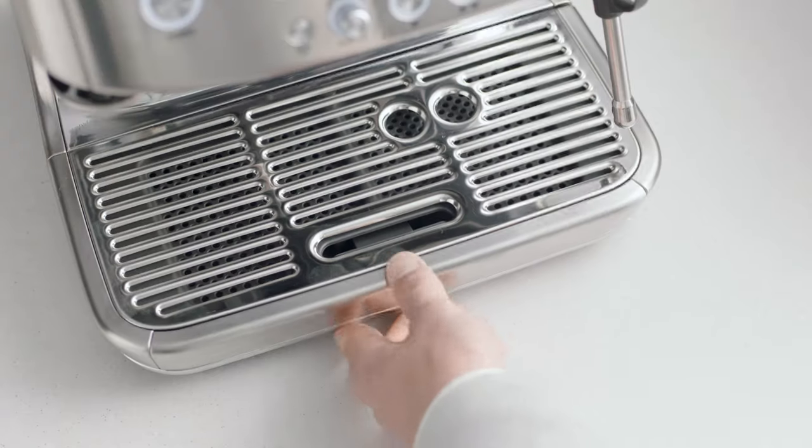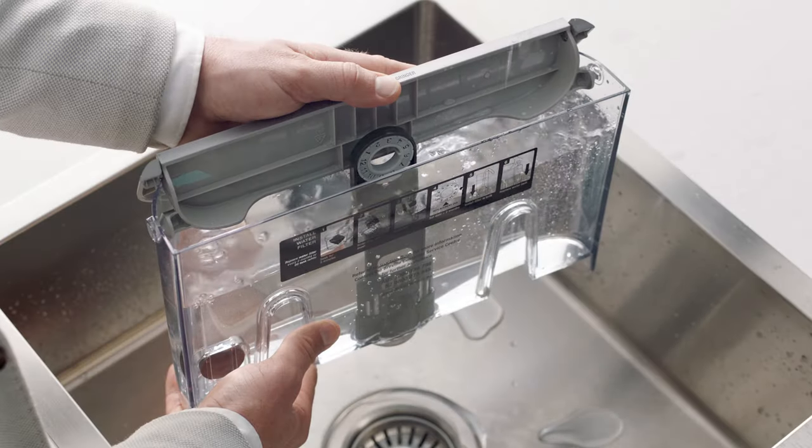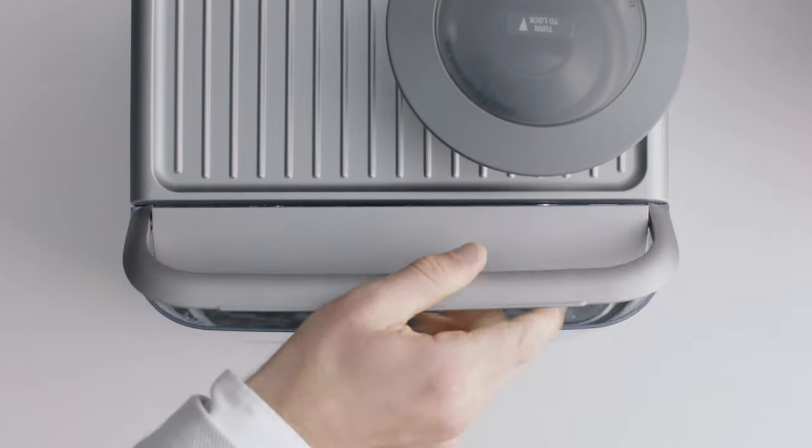Empty the drip tray and replace it into the machine. Fill the water tank to the max line, then reattach it to the machine.